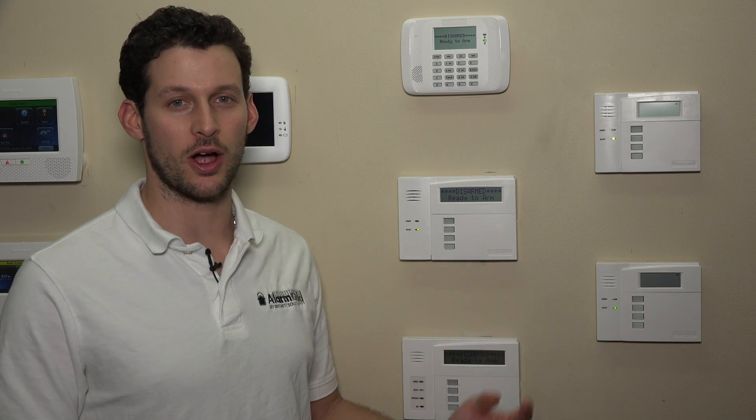Hi DIYers, it's Frank at Alarm Grid here. We're in the Alarm Grid lab working on the 6160 RF keypad with our Vista 21iP. Today we'll be working on the phone line monitoring options.